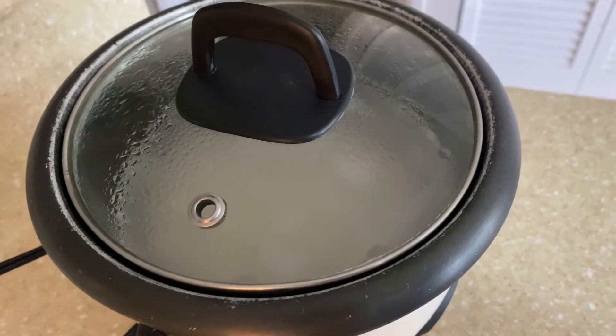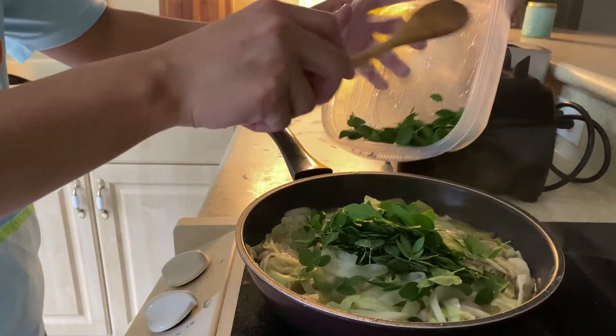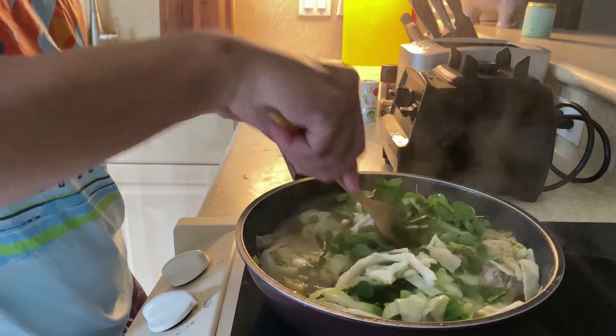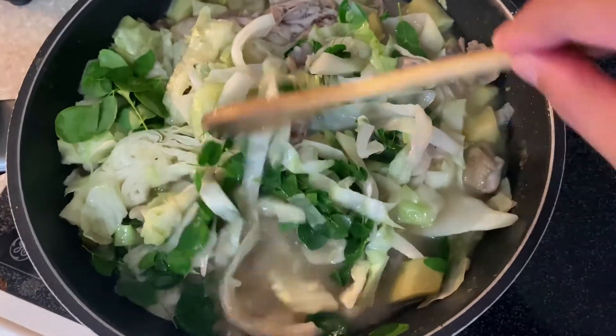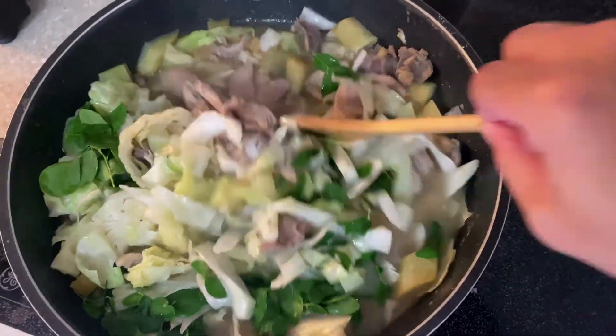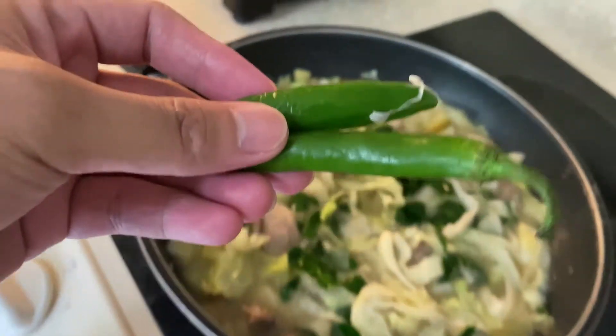Rice is a must, of course — there should be rice, guys! Then put in the horseradish leaves at the very end before it's fully cooked. Sauté it a little bit to mix everything together with the vegetables, and also add the green chili pepper for garnish.